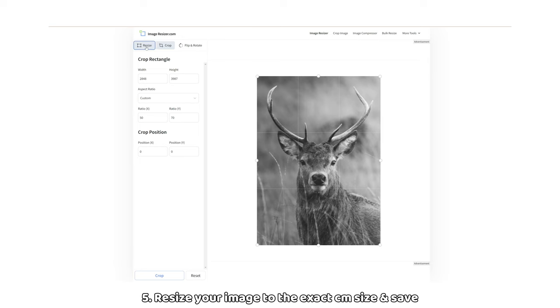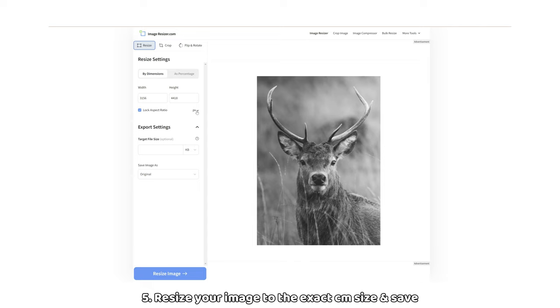Step 5: Click on resize at the top left. Next to locked aspect ratio, click on the drop down menu and select centimetres. Change the width and height to your paper size. Here I will use 50 by 70 again for my paper size. Once you're ready, click on resize image at the bottom left.